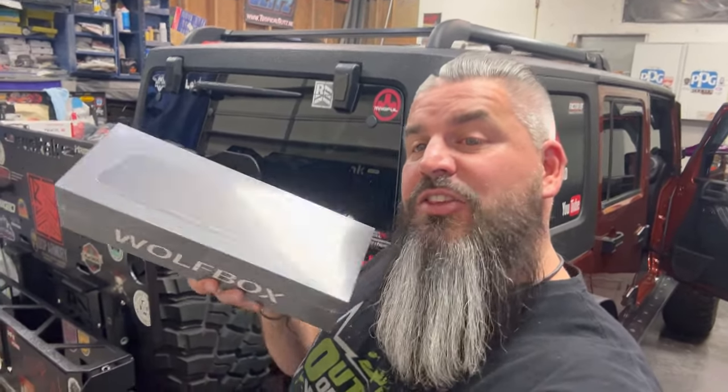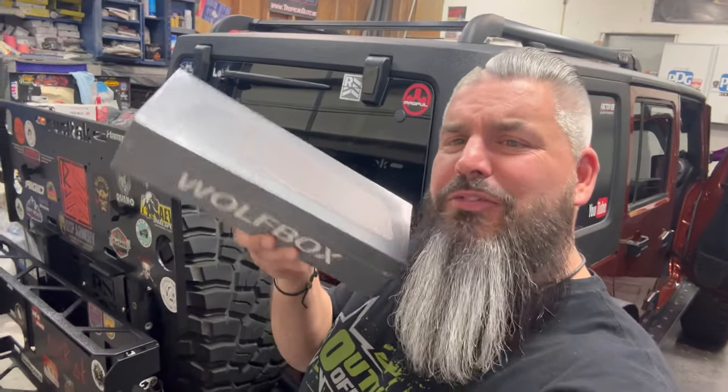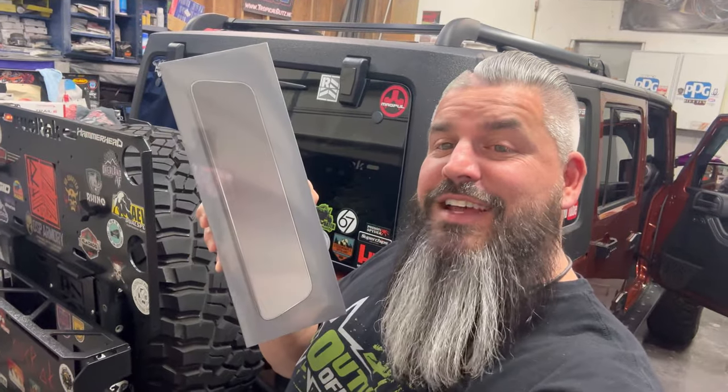So today we're going to be installing the Wolf Box. What the hell is that? It's a rear view mirror camera thing. Stay tuned.